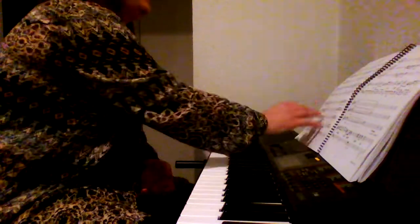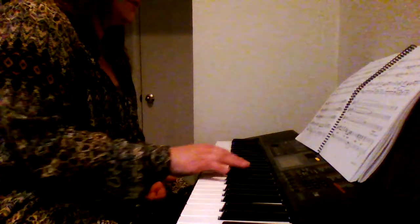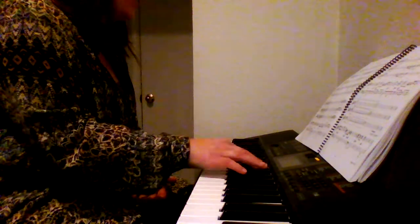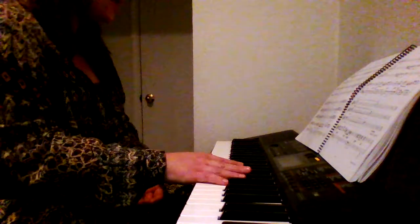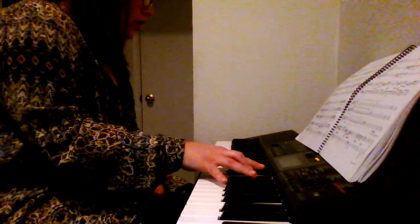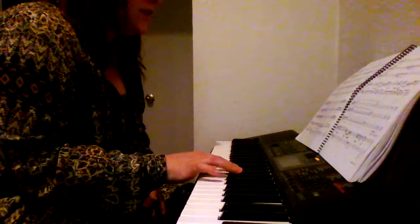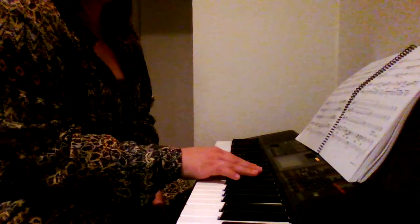Turn the page. All right, here's where the hard part starts — curious, yes — and it goes... and then it repeats itself.